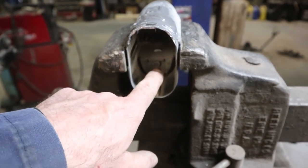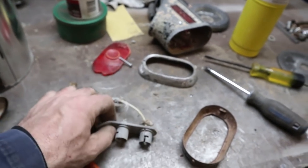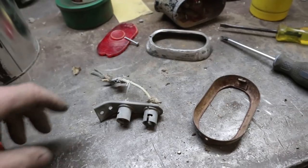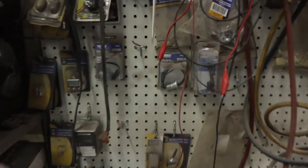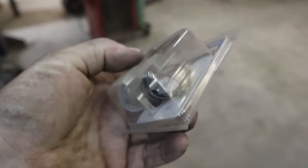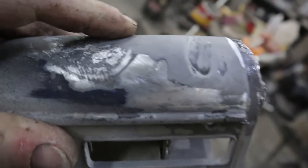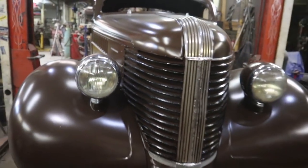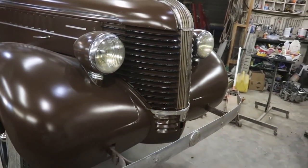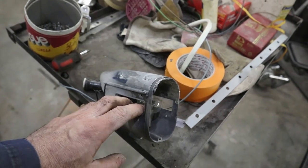I'm gonna drill this out and probably just make a tail light bulb holder. I'll cut this thing off, pull this out, and weld on a universal socket — I order a bunch of them from Rock Auto. I've sanded my JB weld and I'm gonna put some Bondo on there to finish it up, get it all cleaned. Got my other light changed and the bucket on now, so I'm gonna fill this, sand it down, and get some primer on it.